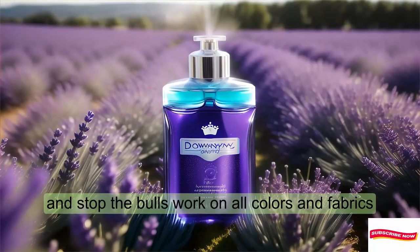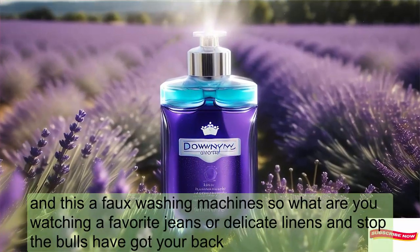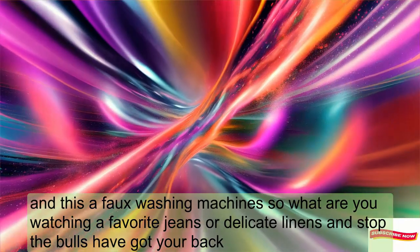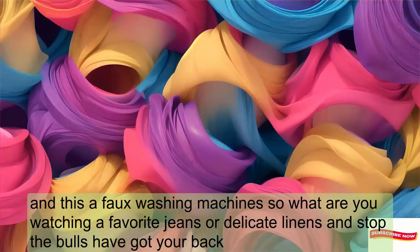Unstoppables work on all colors and fabrics, and they're safe for all washing machines. So whether you're washing your favorite jeans or delicate linens, Unstoppables have got your back.